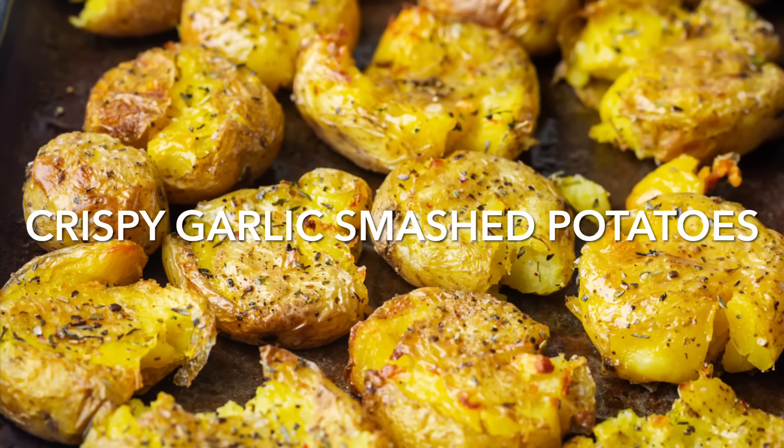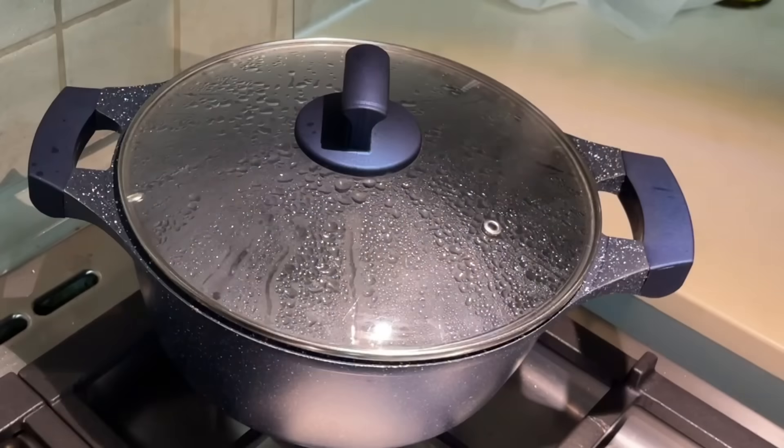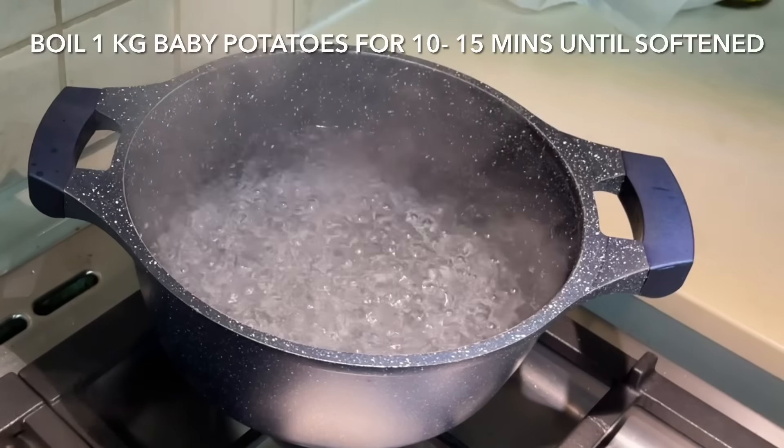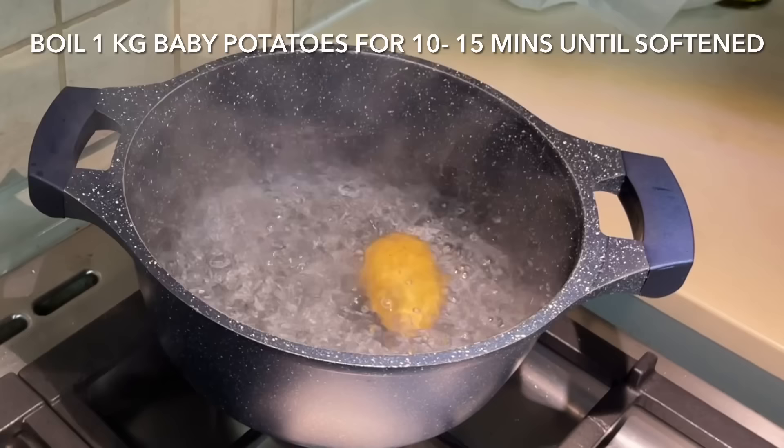Today I'm going to be showing you how to make these crispy garlic smashed potatoes. They're crispy on the outside and fluffy in the middle. Add your favorite toppings and serve with sour cream — it doesn't get better than this.